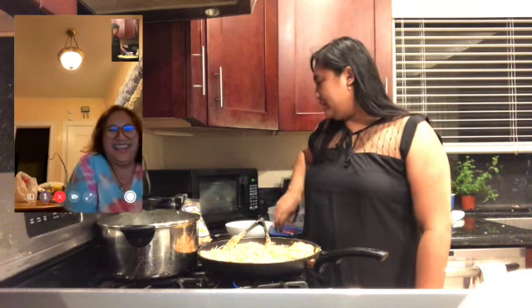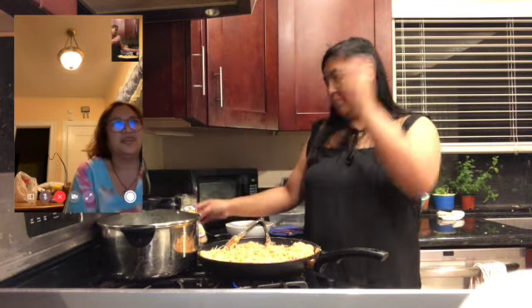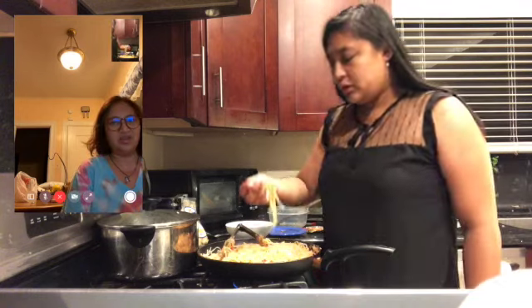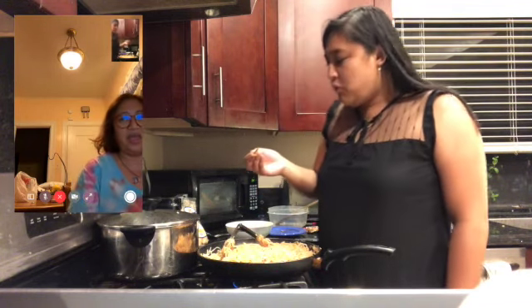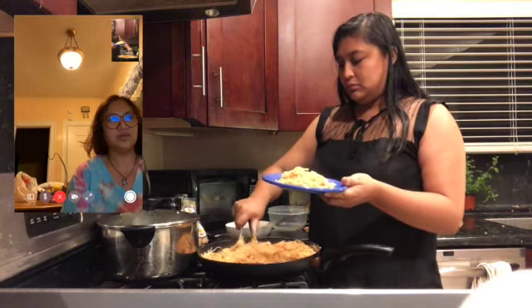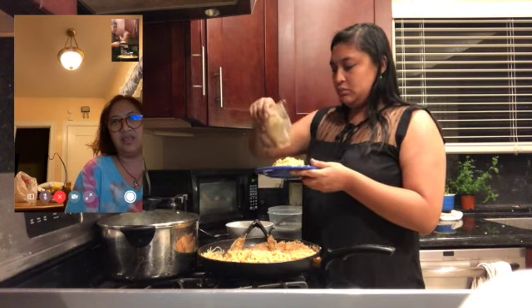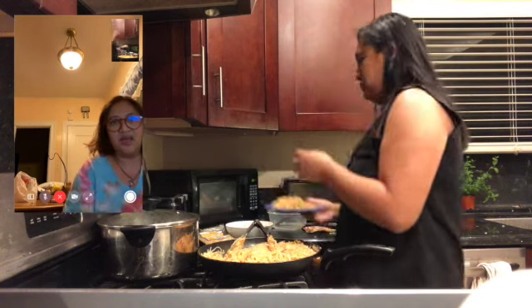Oh my god, you got me sweating. Taste it — then add more chicharron. There you go. Hey, you forgot the chicharron too! Mom, I'm the one who doesn't know how to make it. Tastes good, huh? Yeah! Okay, stop eating from the pan — now it's plating. A little chicharron, the green onion and the egg around it, and take a picture.